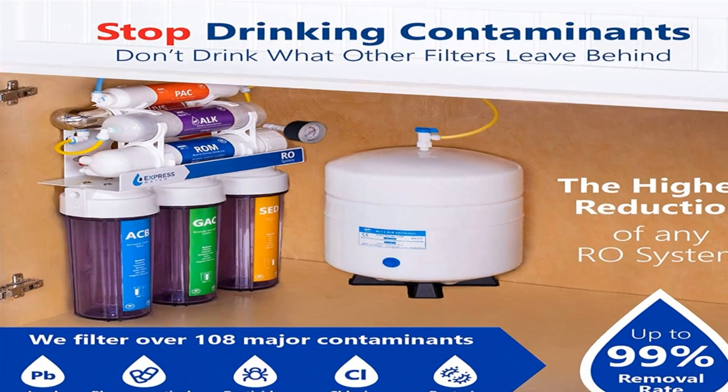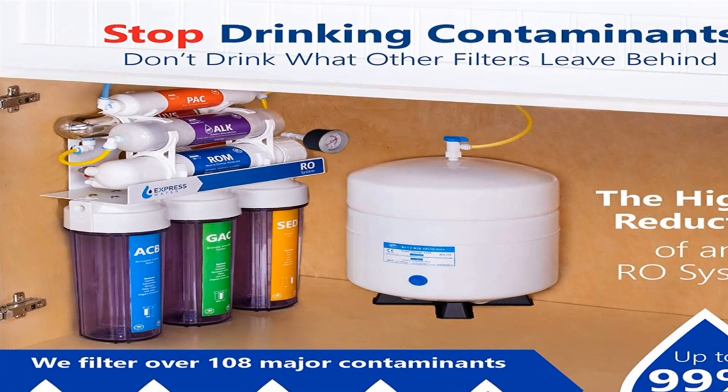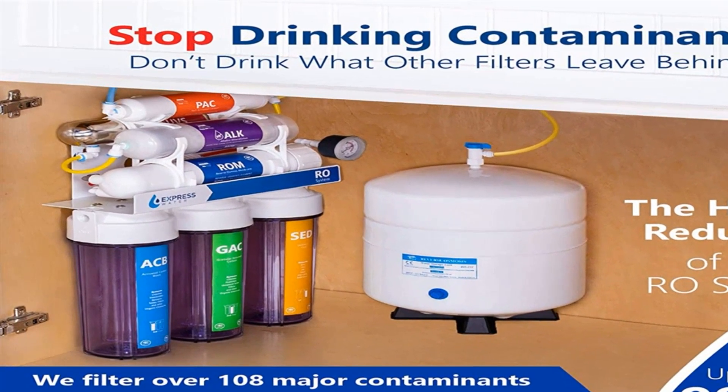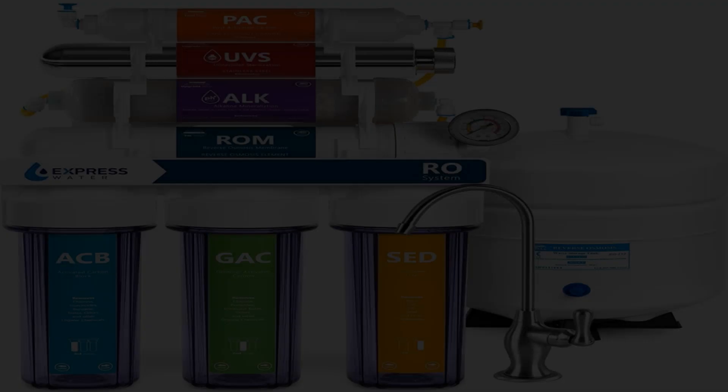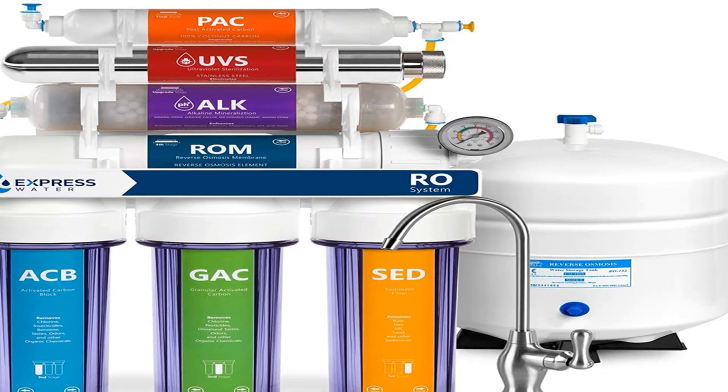Installation and operation is easy as long as you follow the included instructions. Even though this process should be easy for you, don't stress if you see some leaks coming from the connections. This is an opportunity to tighten up whatever is needed.